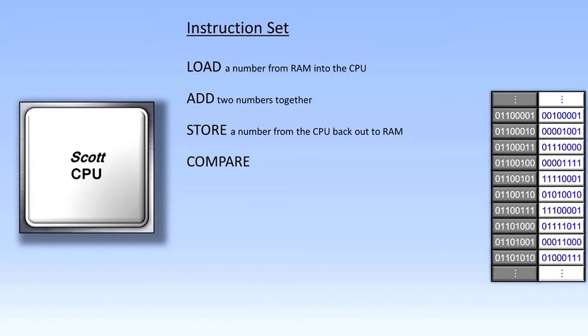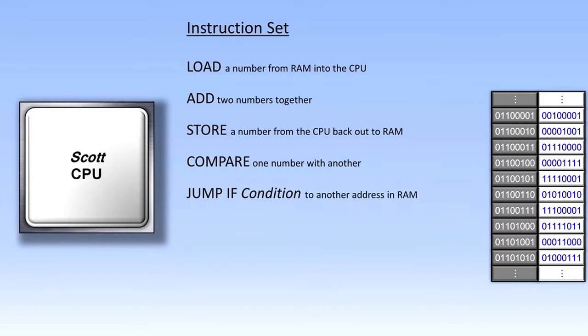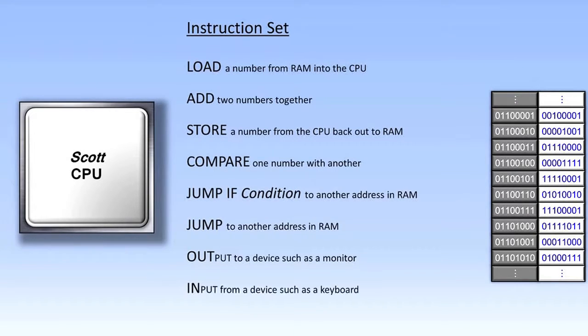There might also be a compare instruction after some load instructions, which compares two numbers together to see which one is larger or if they are the same. The compare instruction can be very useful when used in conjunction with what's called a jump-if instruction. The CPU generally requests each piece of data from RAM in order, but sometimes the programmer wants to jump to an out-of-order RAM address to process other instructions. The jump-if instruction checks to see if a certain condition is true before it jumps, using the results of the compare instruction. There is also a regular jump instruction that jumps no matter what. Finally, there is an out instruction and an in instruction, which output data to an external device like a monitor, or input data from an external device like a keyboard, often used in conjunction with an address.